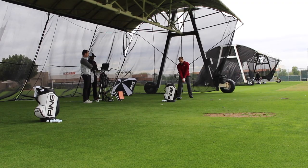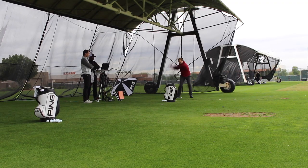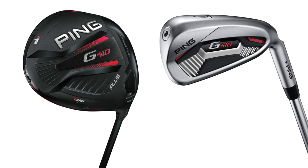We were testing G410 products today — tested the whole product line. It was great for us to get out of the cold. It's a little damp today, a little rainy, but nice to hit some balls off some green grass. Definitely worth the time. This G410 line is really impressive, from the driver through to the irons. It's going to be a pretty exciting year in 2019. I think Ping's going to do really well with these products.